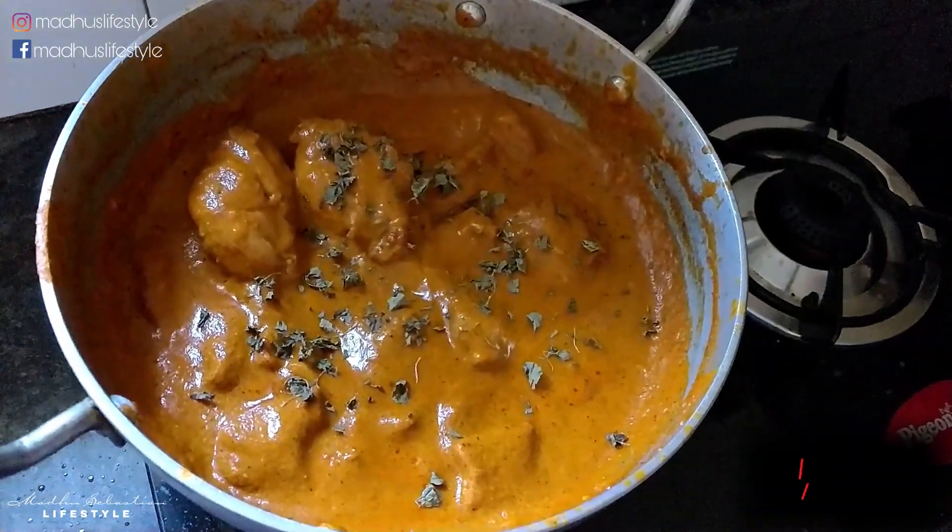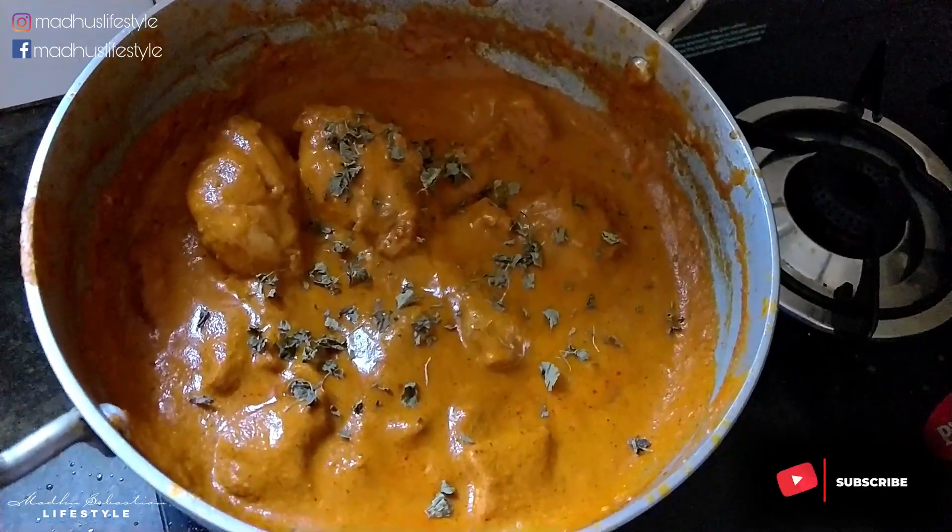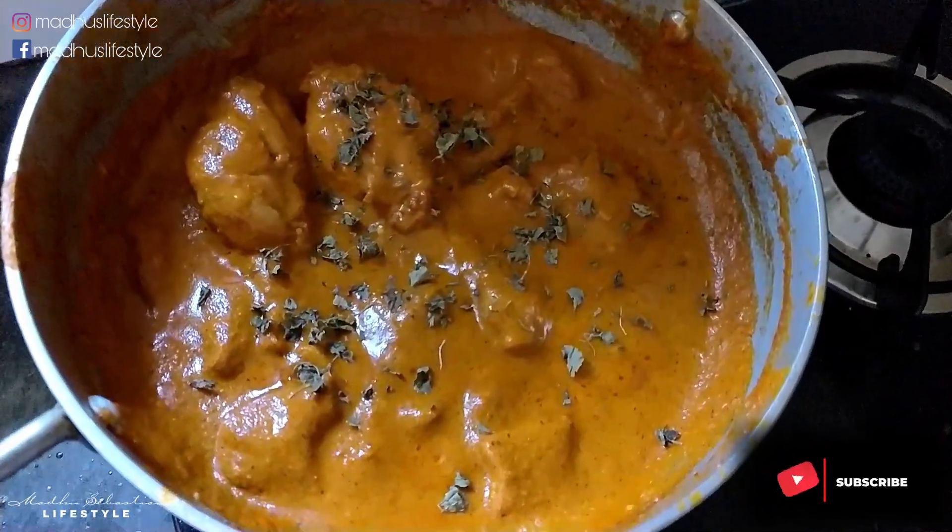This recipe is very simple. If you want to try it, please like, share, and subscribe, and click the bell icon. Bye!